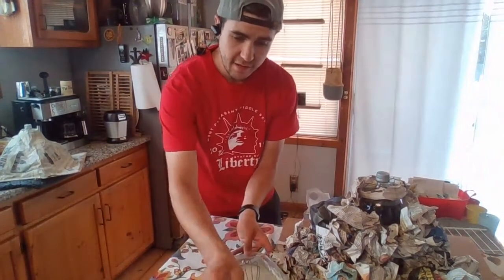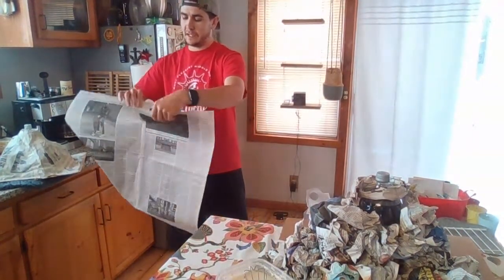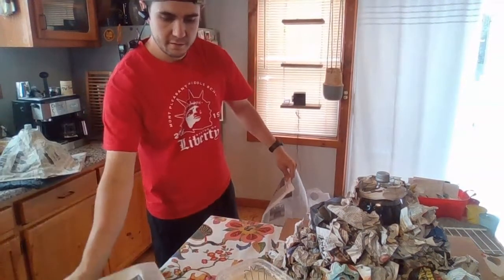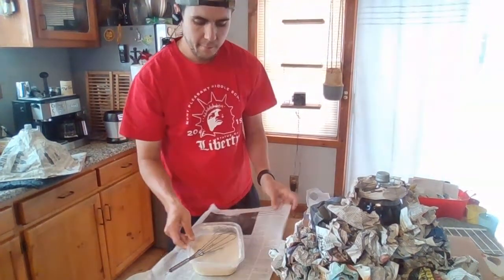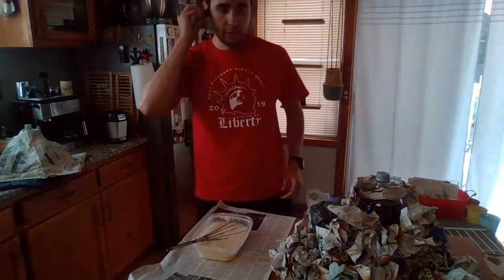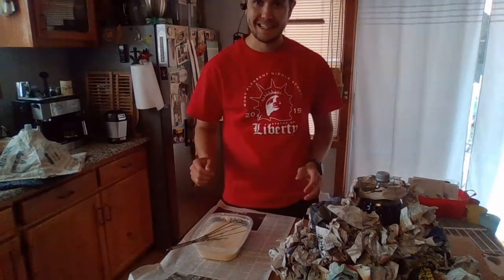I suggest that you put a piece of newspaper underneath your paper mache paste because it is going to get a little messy. If you're able to do this outside, awesome. But if you're doing it inside, just try to have something underneath the paper mache paste container. It's only flour and water — it's not going to damage anything, but it makes for an easier cleanup at the end.